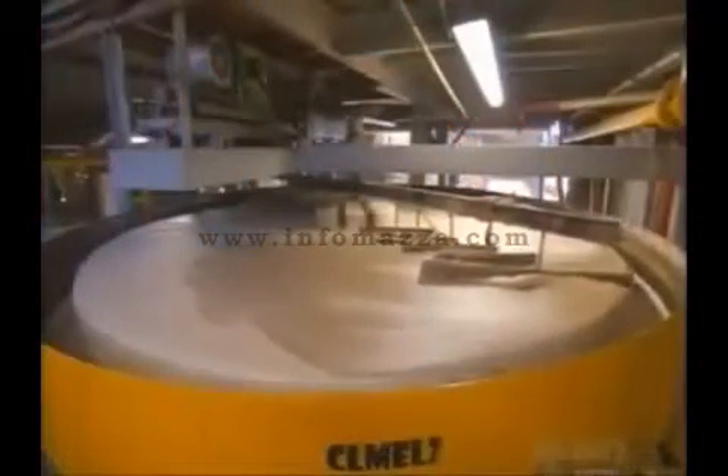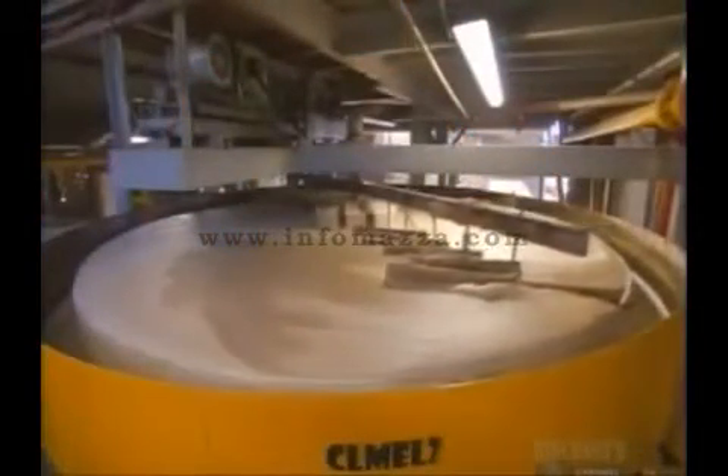Then the juice collects in 15-ton tanks to clarify even more. Any sediment left in the juice floats to the top. A rotating paddle skims this residue off to the sides of the tank. These tanks produce a type of syrup that goes on for still more processing.